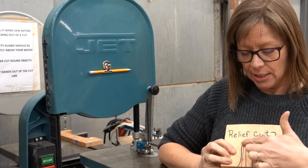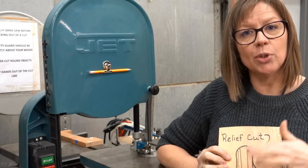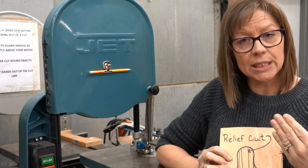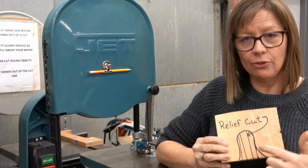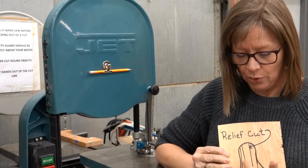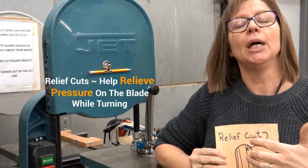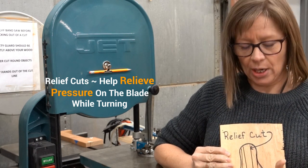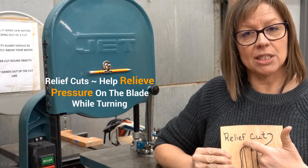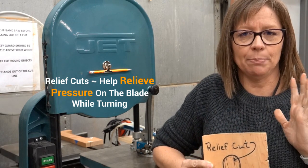If I intend to cut this shape out right here, you can see that it would be a tight cut, which would cause my blade to bend, and if my blade were to bend it is more likely to break. So therefore I would do relief cuts — a cut where I go up a short distance into the piece of wood a couple of different times, so that when I was actually making the cut, these pieces would easily pop out, making it less likely to cause my blade to bend.